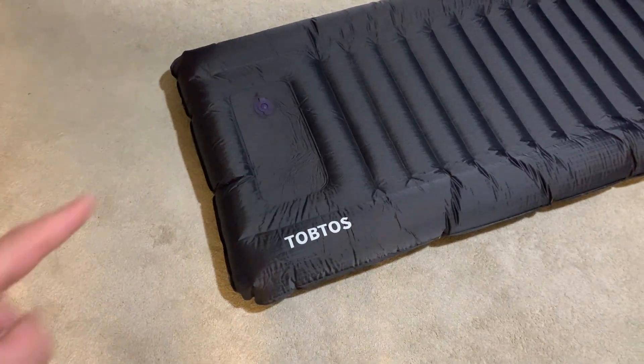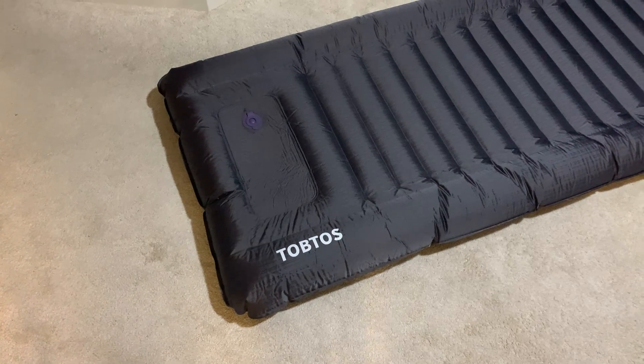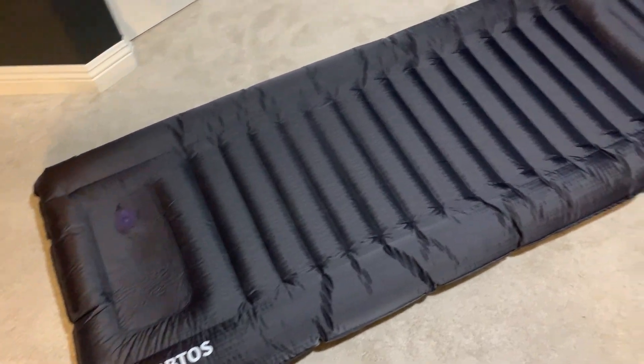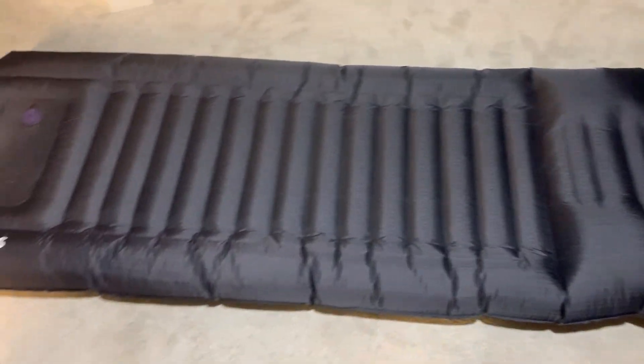What's going on guys, today I'm going to do a quick review of the — I believe it's called the Toptos self-inflating sleeping pad. In this review I'm going to tell you everything you need to know about this sleeping pad, including one thing that you should know before buying.